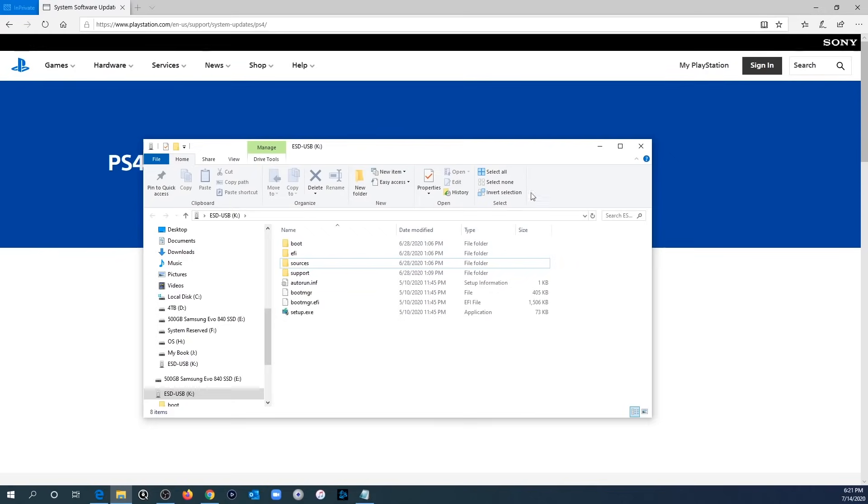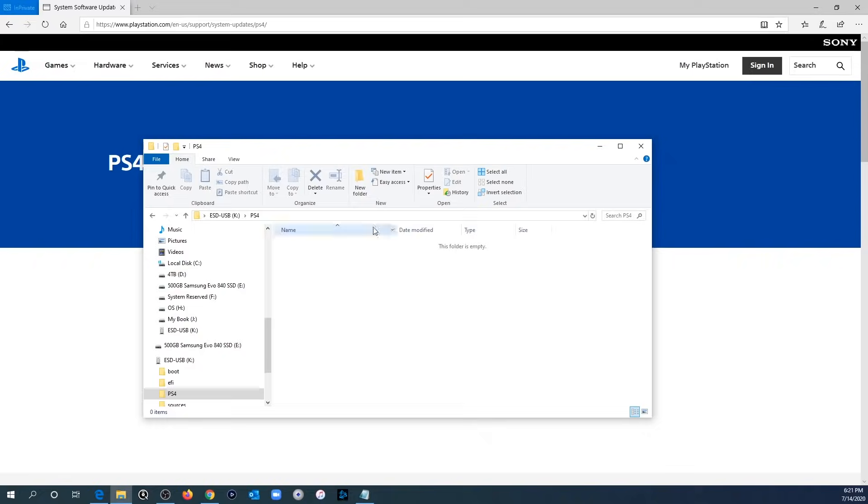Once you plug in your flash drive you'll see a screen like this. In my case my USB drive is the letter K. If you don't see the window with the contents of your USB drive, go to the left side, find the correct drive letter and click on it. Next you're going to want to create two folders: the first one named in capital letters PS4, then go into that folder and create a second folder in capital letters called UPDATE.